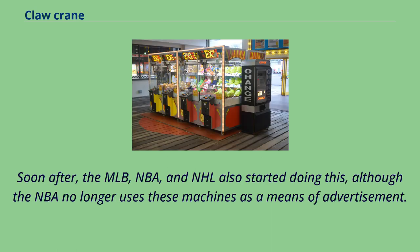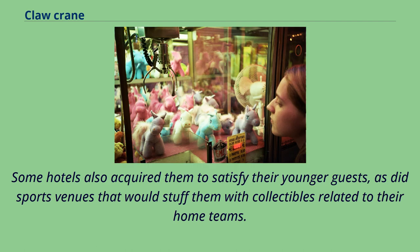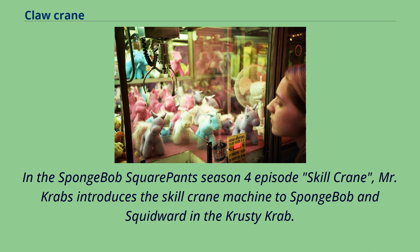Soon after, the MLB, NBA, and NHL also started using claw machines for advertisement, although the NBA no longer does so. By the mid-1990s, the machines' popularity made them a staple at establishments such as Safeway, Fry's Supermarkets, Kmart, and Walmart, as well as some hotels and sports venues. In the 1995 Disney/Pixar film Toy Story, Buzz Lightyear and Sheriff Woody climb into a claw-vending machine filled with claw-worshipping aliens. In the SpongeBob SquarePants Season 4 episode 'Skill Crane,' Mr. Krabs introduces the Skill Crane machine to SpongeBob and Squidward at the Krusty Krab.